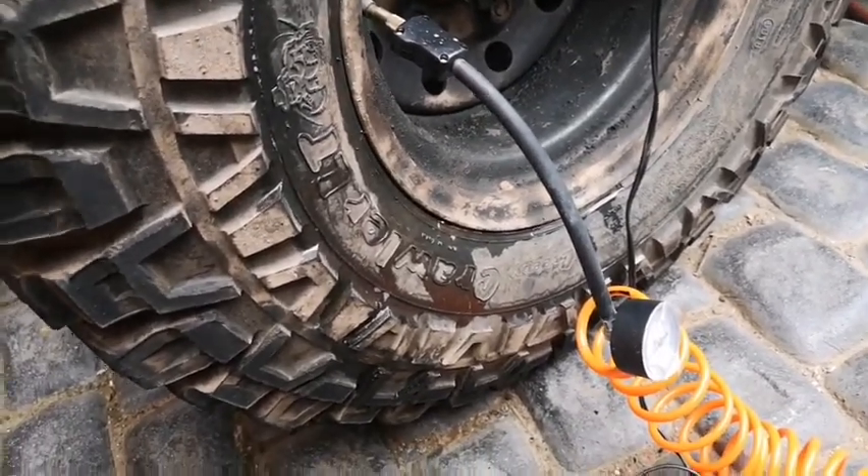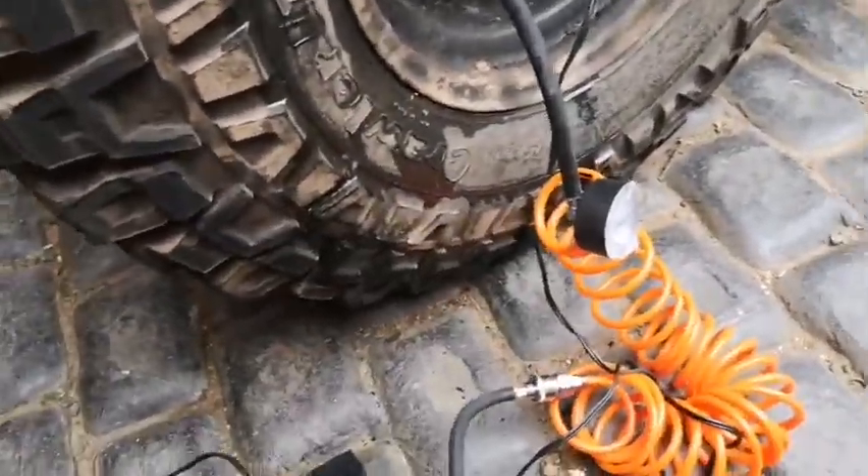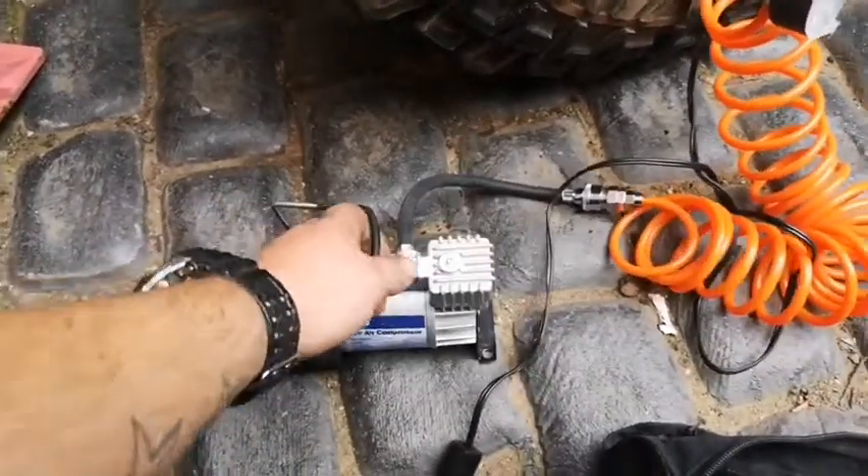Works well. It's got a little handle on it, it's nice and lightweight, it's nice and compact. 12 volt adapter on the end. It doesn't have an on-off switch — you just have to put it in on the go.